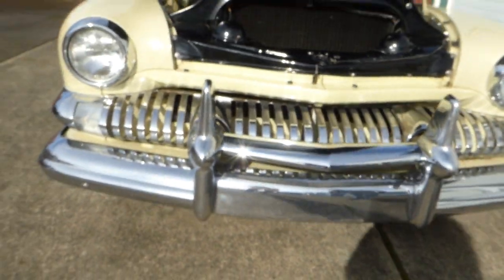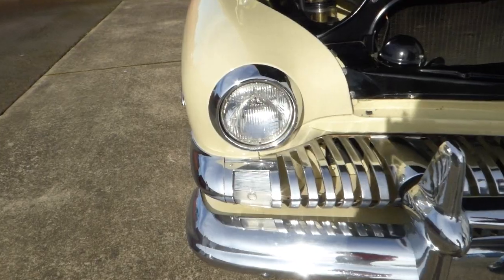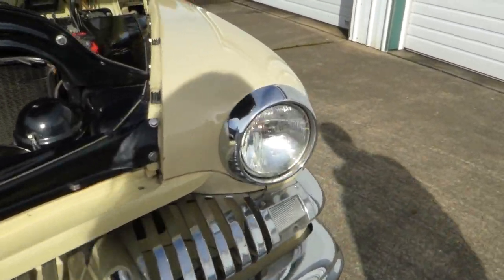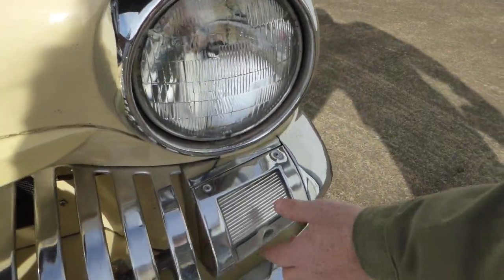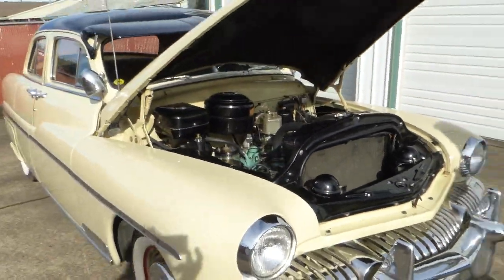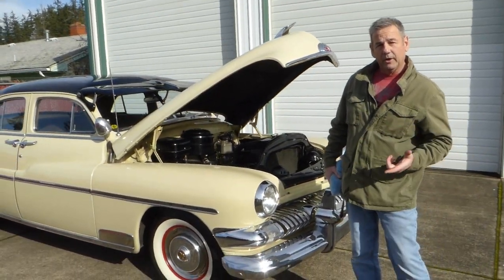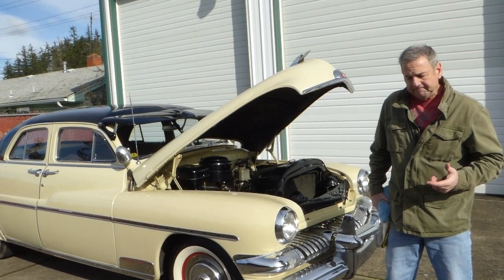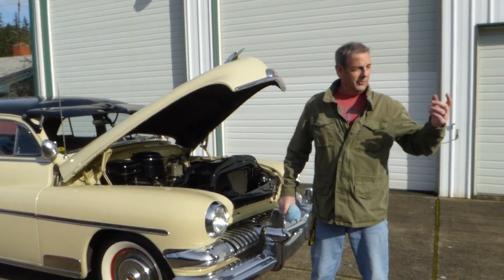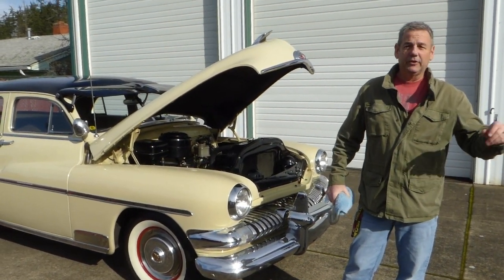Big chrome grill — that's a lot of chrome and a lot of grill. Turn signals here. I'll just hop in the Merc, start it up, you'll hear it run, and then I'll just take it for a little spin around the parking lot. I can't take it out on the road and show you anything, but you'll be able to hear it and see it move under its own power.